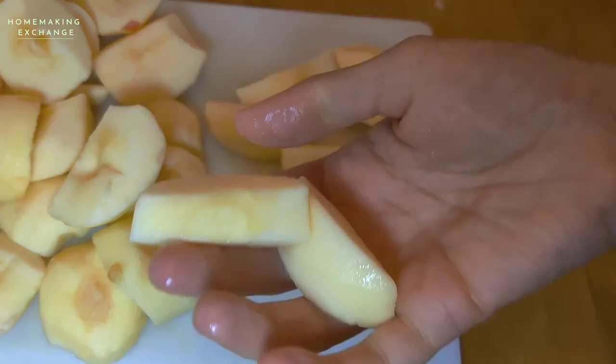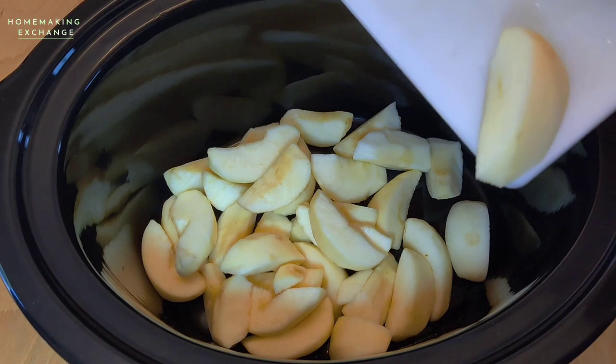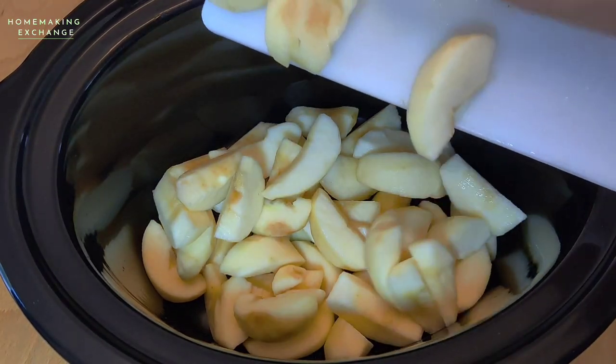You want them to be about the same size so that they'll cook evenly. Once they're all cut up, put the apple slices into the bowl of a crockpot.